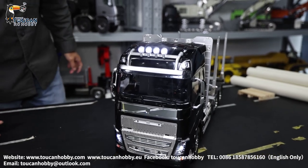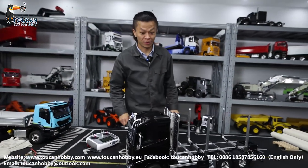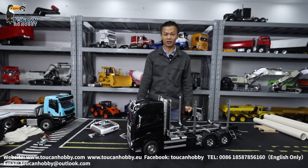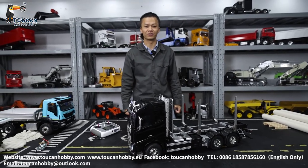That's all for this timber truck from Tamiya. We'll see each other again with more models. Let me know what you'd like to see and I'll make it for you. Bye-bye, thank you.